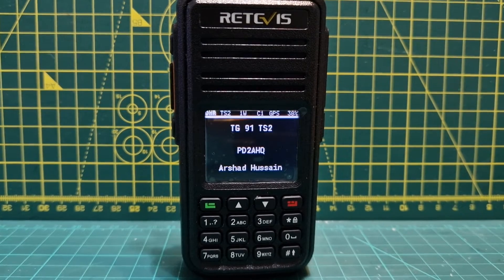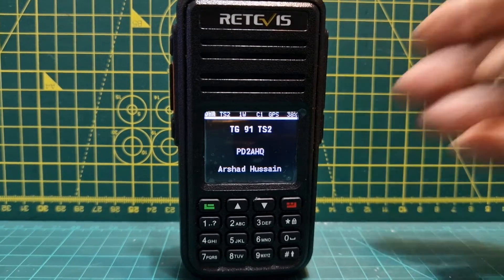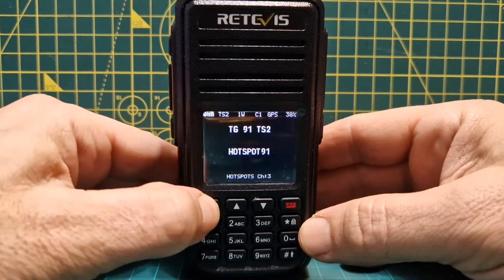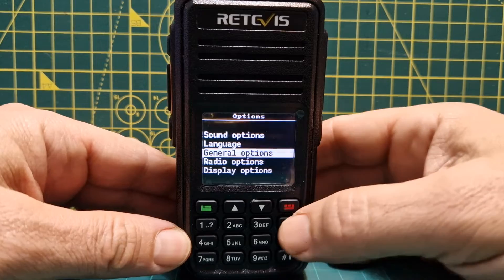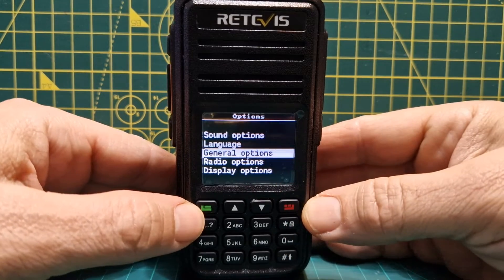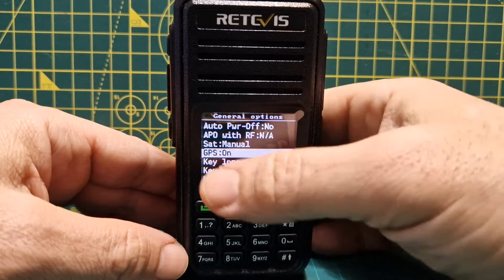This video is about turning on the GPS, because you're going to need this for satellite. All you do is go to Menu, then go up and down to get to Options, choose Options, then General Options.